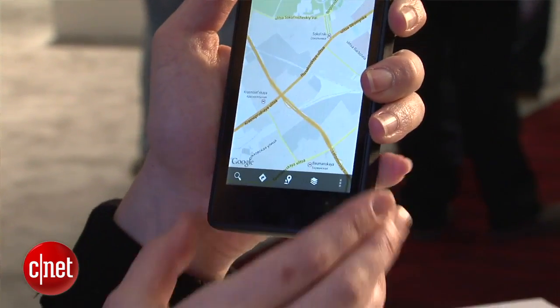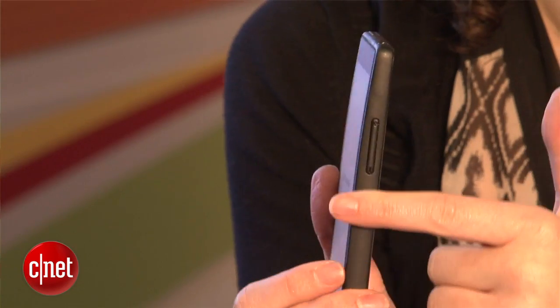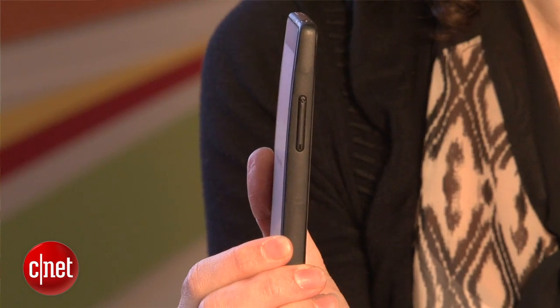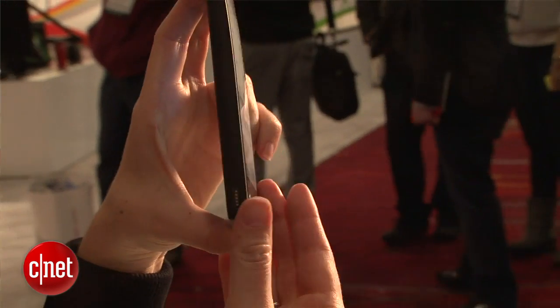Now this is a prototype device, so this might not be what it looks like in the final version. It is quite thick, but one thing you'll notice is that it's curved. The company has contracted with Corning, the makers of Gorilla Glass, and they've got Gorilla Glass 3 on here. It's a curved glass, so that is a first.